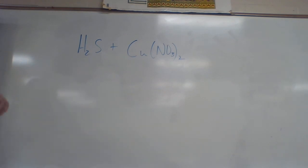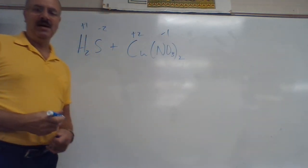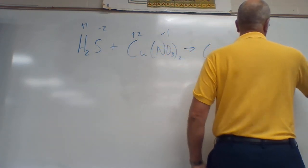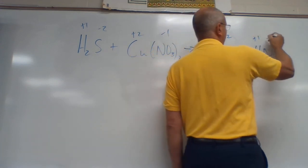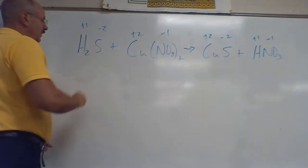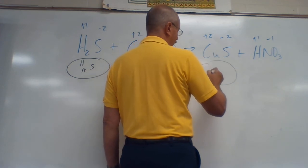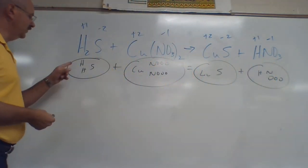One more. Find our positives and get them to trade places. H is plus one, S is negative two. Cu is plus two, NO₃ from the polyatomic ion page is negative one. The two positives trade places: Cu joins up with S, and H joins up with NO₃ from the polyatomic ion page. Charges: Cu is plus two, S is negative two — cancel. H is plus one, NO₃ is minus one — cancel. So there are our formulas. Balance: two H's and S, plus Cu, N, and three O's times two.